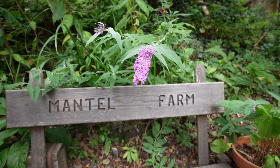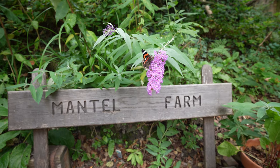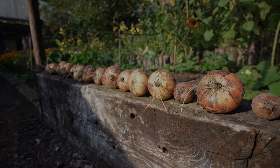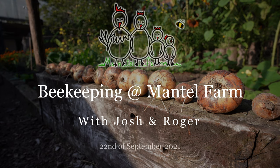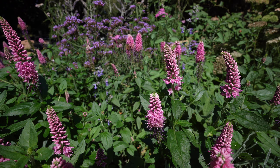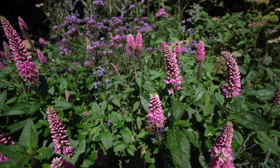Hello, welcome to Mantle Farm for our beekeeping video here on YouTube with myself Josh and Roger. As we're getting towards the end of this year's season, we leave our hives alone in this week's video, but Roger pops by for a chat about varroa and various other beekeeping topics. Any questions, leave them in the comments below.